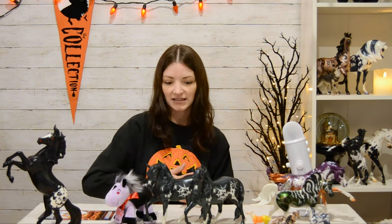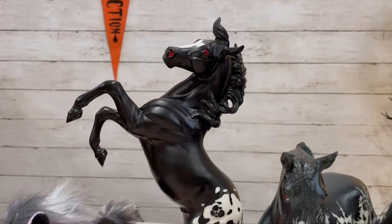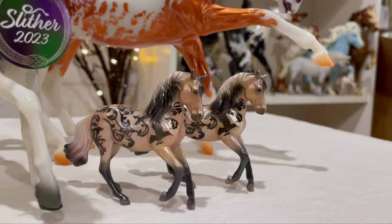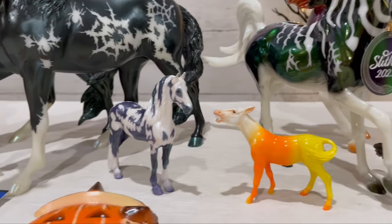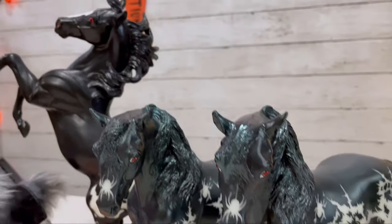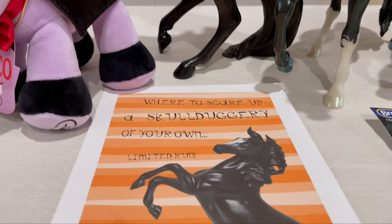I've been working on my Halloween collection to catch up on past releases. I'm after a couple of the classics but I have been able to snag a few. I'm thinking about doing an unboxing video for the past Halloween models that I've been able to acquire — they've all been packed away in their shipping boxes for months and months. So I'm going to try to make time for that and have that be another October video. For now, this is my 2023 haul. Thank you so much for watching. Happy Halloween!